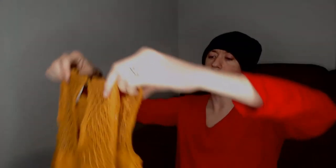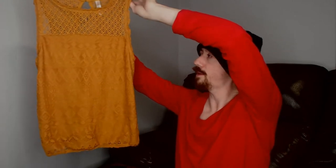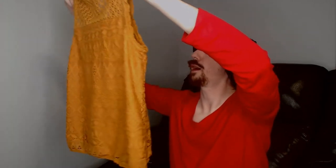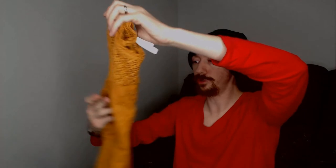All right, up first we have an Exhilaration piece. This is an extra small, made in China. This first piece is a gold lace tank top, and I like this piece because, as I say in pretty much every video that's come out over the past two weeks, spring will be here soon, and that is a perfect shirt for spring.